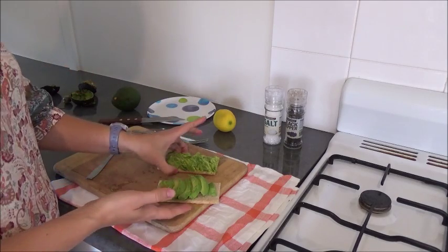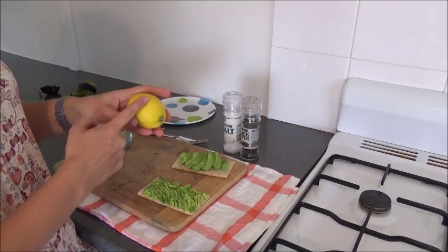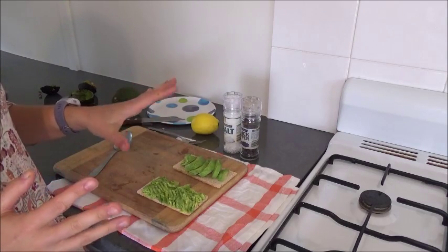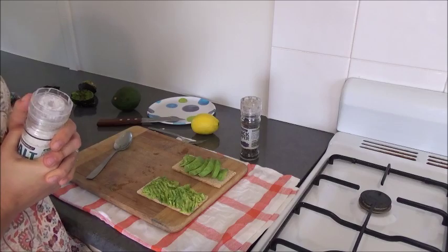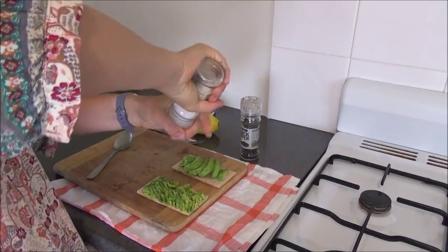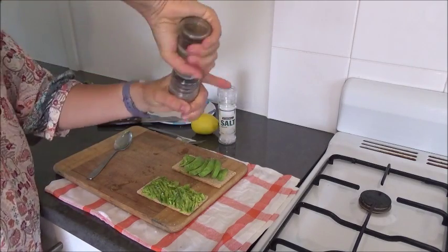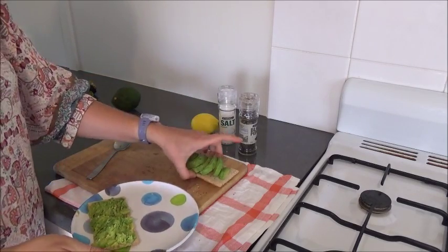If you want to make an avocado spread, you can take some avocado, salt and pepper, a bit of lemon — maybe a quarter of a juicy lemon — and some olive oil. Mix it all together and then spread it out. The fat that's in olive oil is also in avocado — this really heart-healthy fat. Or for baby food, you can mix some mashed avocado with some banana, or just plain avocado. That's really great.